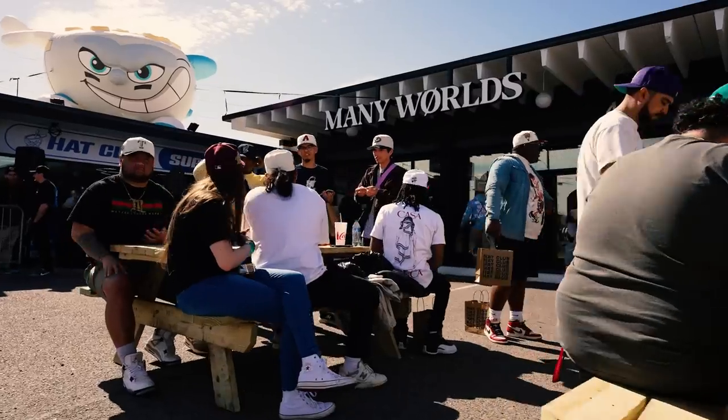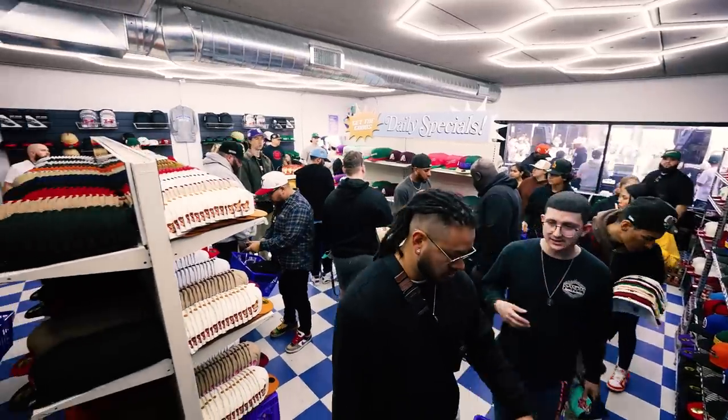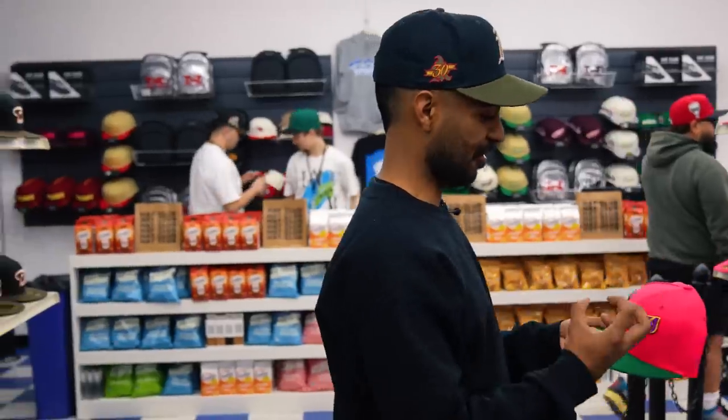What is up everybody, Vic Almighty here at Hat Club — they have a sick pop-up right next to Many Rolls. They have so many clean hats, we're about to do some shopping. I really want to get some cool vibrant hats because I plan on doing a custom — we're going to take them apart and make a shoe out of them. This one's a must: Three Ace, pink, green, Arizona.